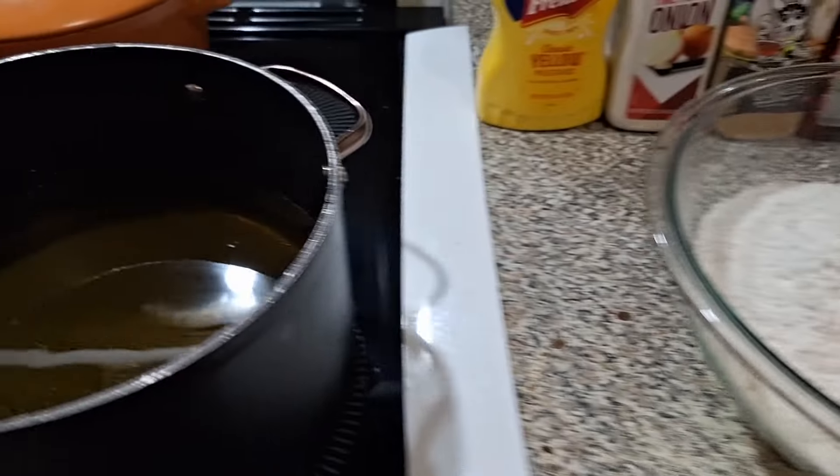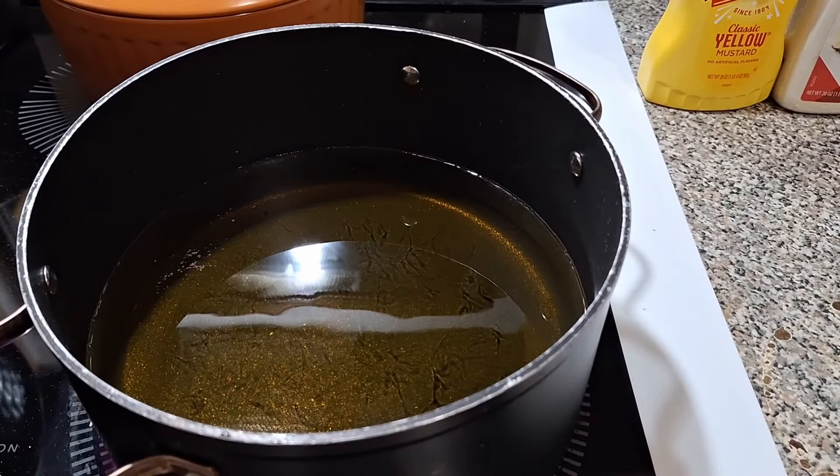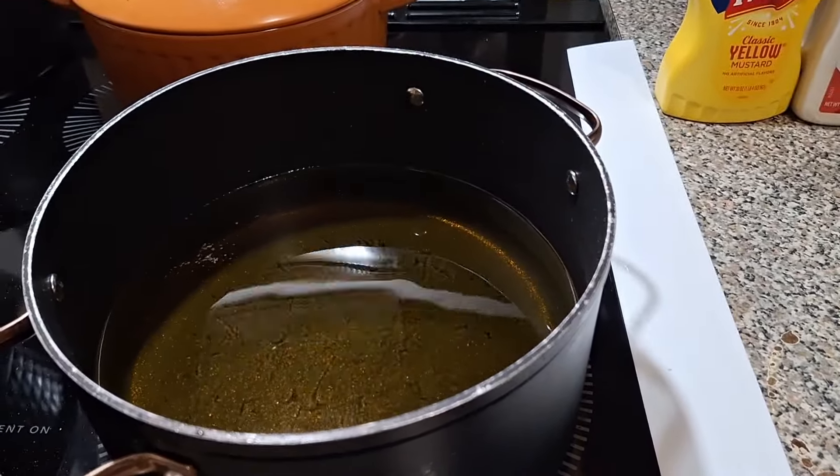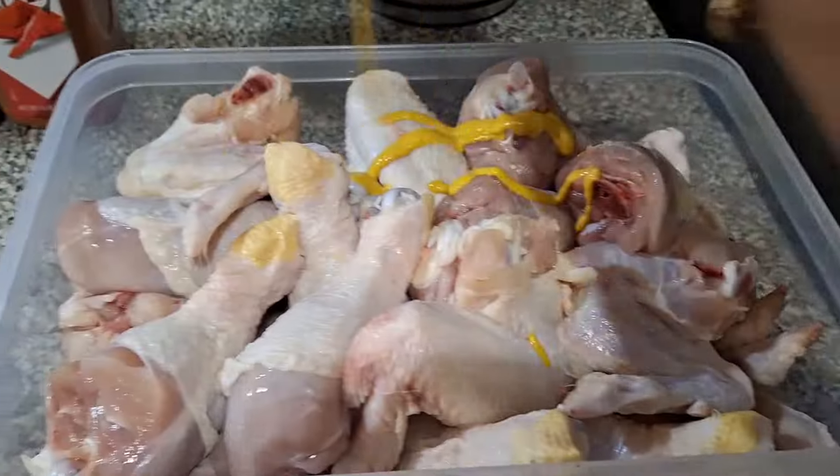I got the avocado oil on fleet right now, nice and simple. Get ready to deep fry this chicken — hold on tight, let's get started.